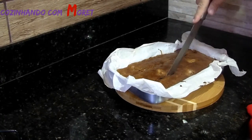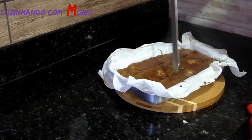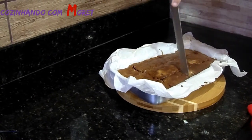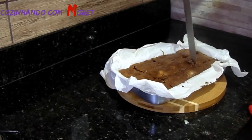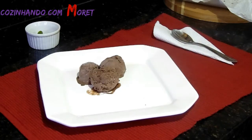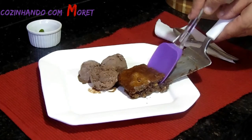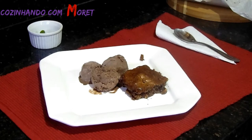Olha pessoal, que maravilha. Vamos poder servir ainda quente, com sorvete de flocos. Bom apetite pessoal. Agora pessoal, acabando de montar o nosso prato com brownie. Olha que maravilha, que recheio cremoso.